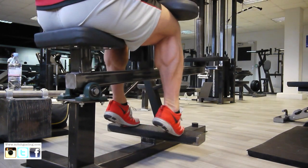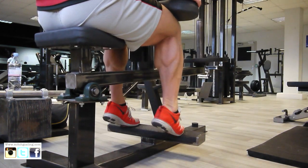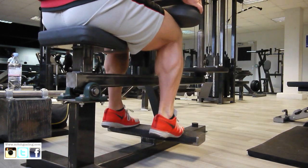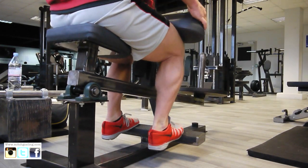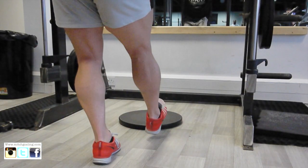I'm going to start off with a seated calf raise. I'm going very, very light — just going to squeeze and contract the calves. This is basically hitting the soleus, which is sitting underneath the gastrocnemius. As you can see, I'm just taking it nice and easy, coming up into my tiptoes and not bouncing the weight.